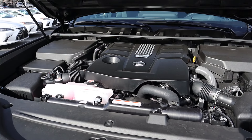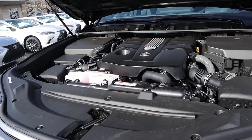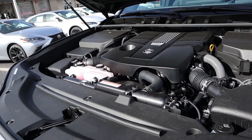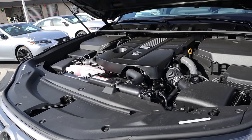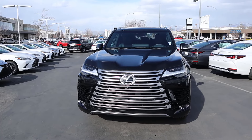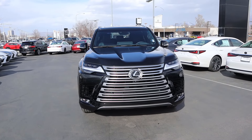Under the hood we have a twin turbo 3.4 liter V6 that goes through a 10-speed automatic transmission. Fuel economy is 17 around town and 22 on the highway, with power outputs being 409 horsepower and 479 pound-feet of torque. If you want to see more videos just like this, I recommend you subscribe because I post content every single day.